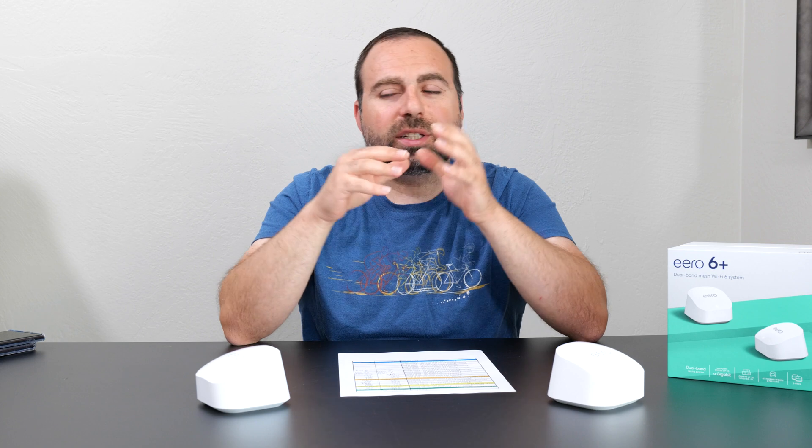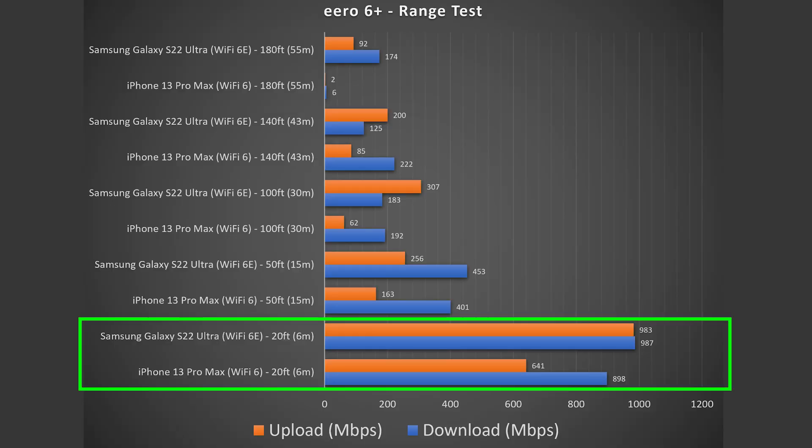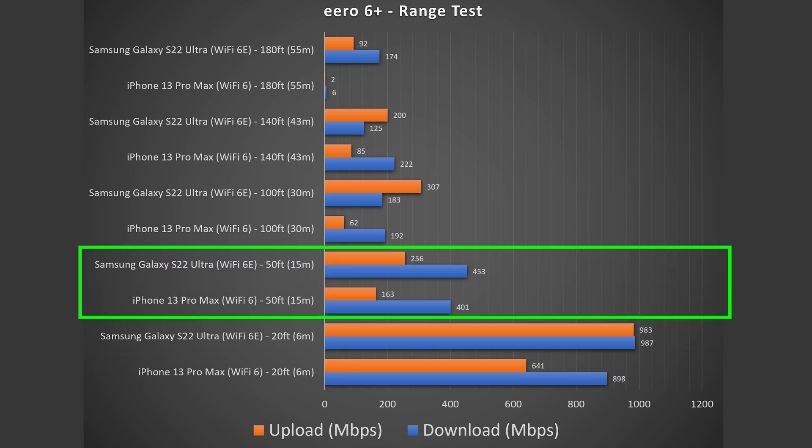Now for the range test — results can vary based on location, thick walls, floors, or interference from other routers nearby. I'm in a more open area now so I typically get more range, but take these numbers with a grain of salt. At 20 feet inside, speeds were very fast with almost no drop. At 50 feet outside, there is a noticeable drop. This thing reaches all the way to 180 feet, which is pretty good for the price.